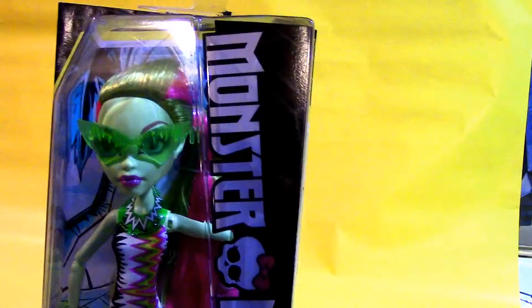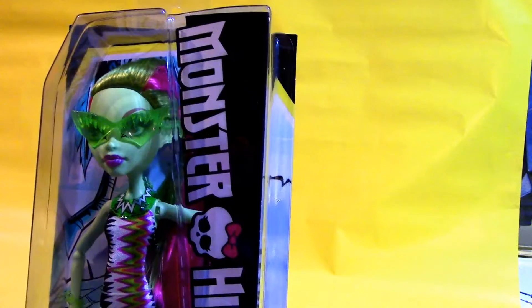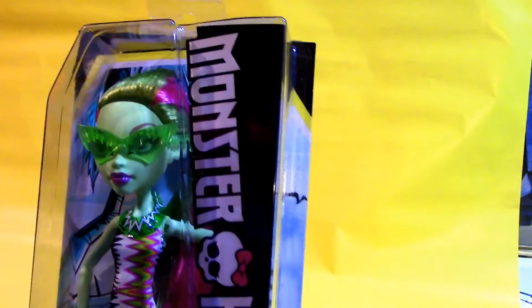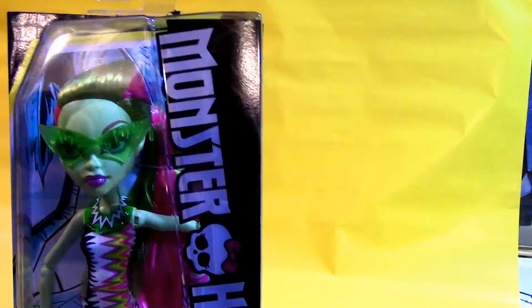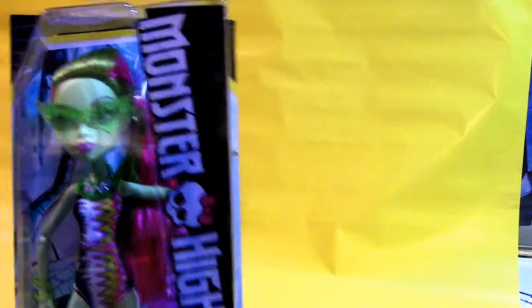I really love her design, Venus McFlytrap, but I have to say — I think of all the Monster High names, which are usually really creative, Venus McFlytrap is kind of one of the most generic monster names I've heard so far. That's not even really a pun. It's just Venus McFlytrap — you just sort of added a 'Mc' in there. Her name is just Venus Flytrap. Anyway, we're gonna open up Venus here.